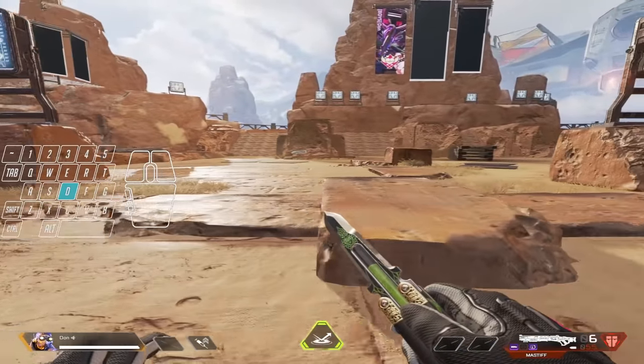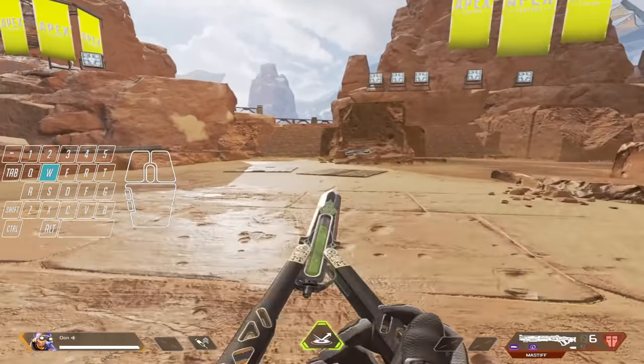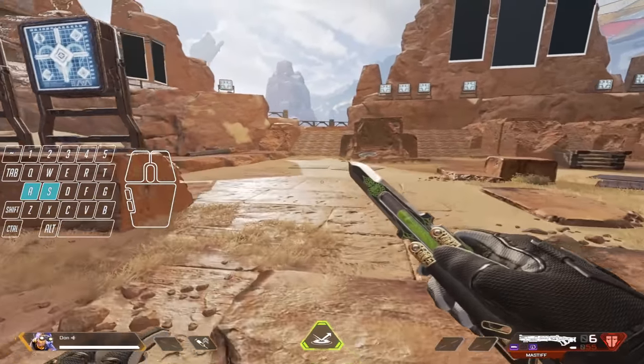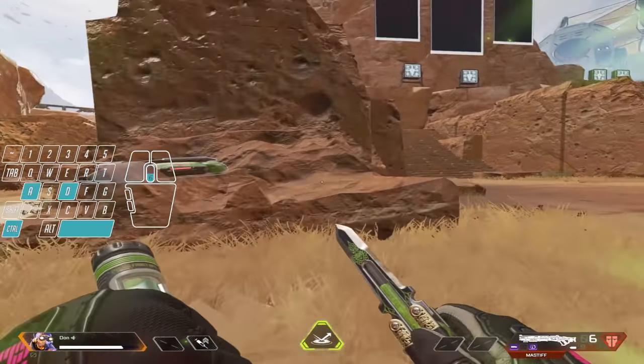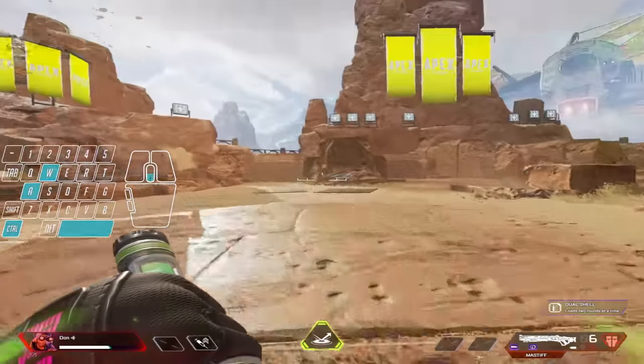Once you guys are familiar with that style of strafe, what you want to do now is tap your W key in between each tap strafe, because this way you can keep your momentum and go further left and right. All in all, this strafe should look something like this — you're looking forward the entire time and you are changing your direction. And with the gun out, it should look something like this.